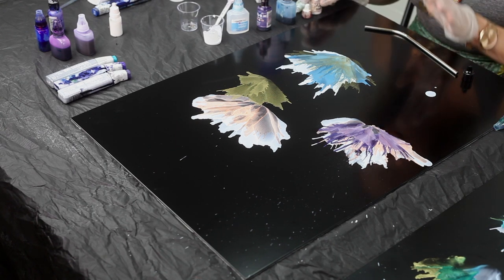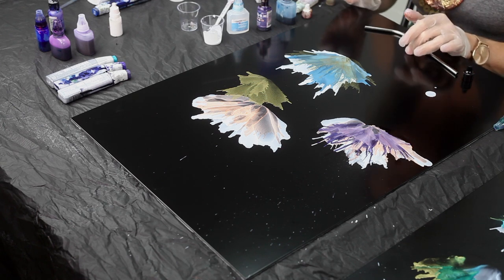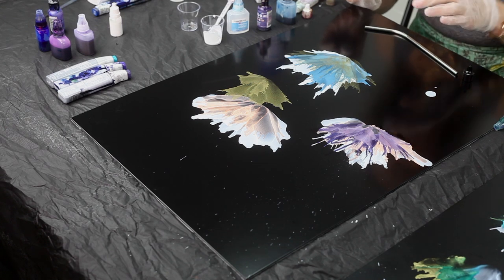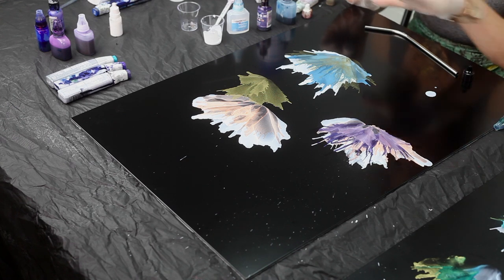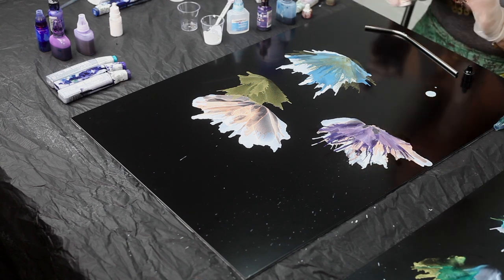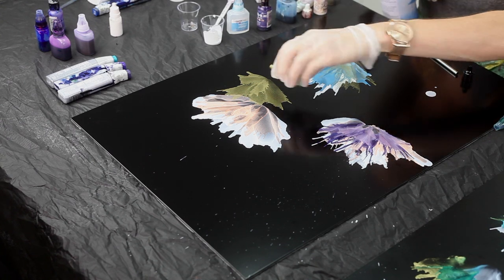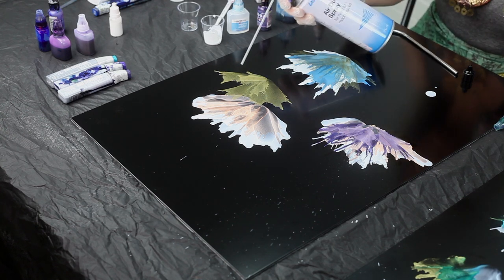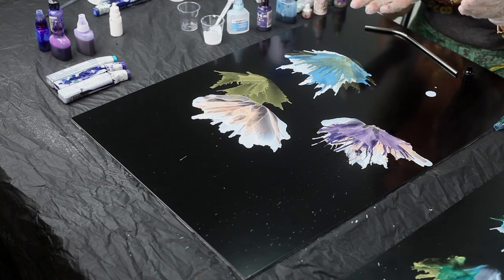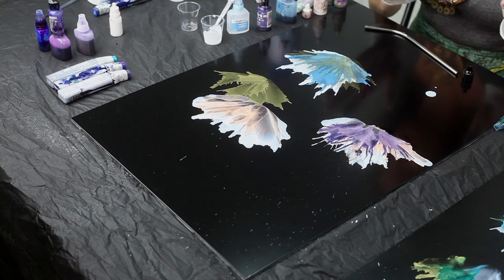I do a variety of workshops. This one is alcohol inks on black aluminum. One of my most popular classes is the alcohol inks planter workshop — using alcohol inks on ceramic pots. I also do a mixed media masterpiece class where we work on a white aluminum board framed on timber using a variety of materials — they're up to 60 by 60 centimeters, a real statement piece for your home. Alcohol inks are great from beginner level up to intermediate; you don't need any previous experience. I have people with no artistic background who have a great time, and also people who've been to five of my classes and are still learning.